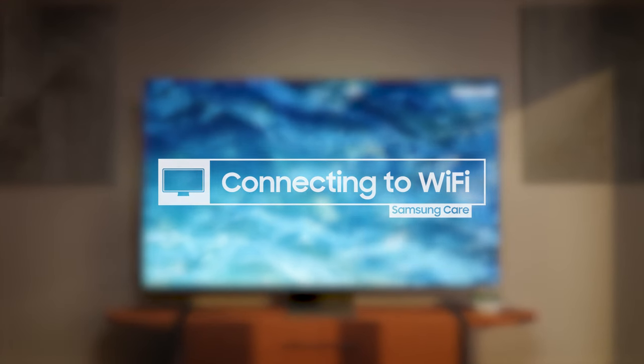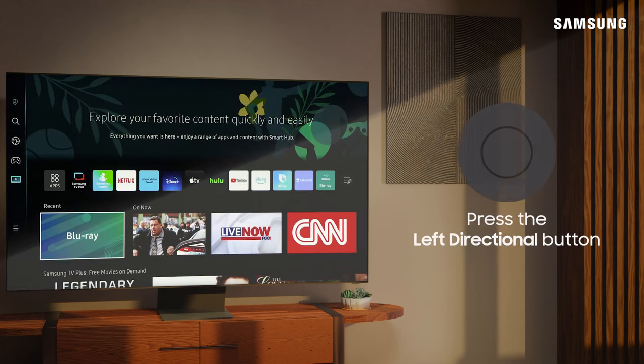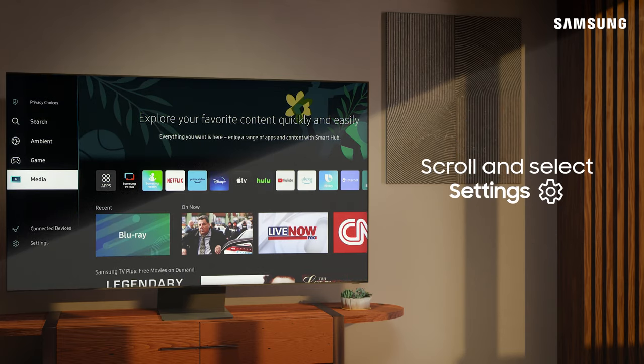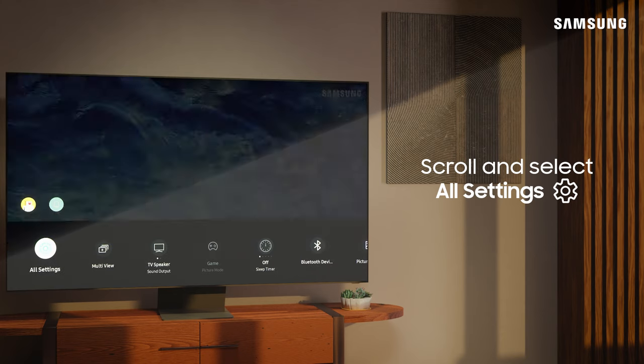Connecting your TV to Wi-Fi is quick and easy. Press the Home button on your remote to open SmartHub. Next, press the left directional button, scroll down to and select Settings, and then scroll over to All Settings and select it.